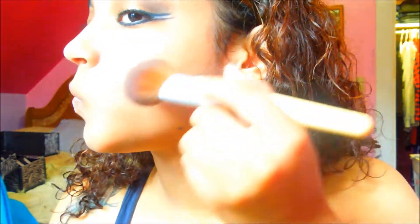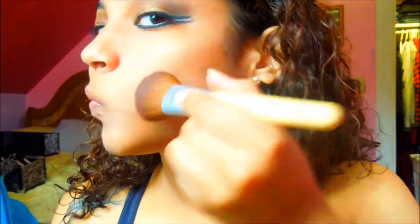I'm already kind of bronzed, but I'm going to use Bare Minerals Warmth as the bronzer. I'm just going to use this to contour — this Warmth is really really warm, like cocoa powder. I'm going to use this EcoTools blush brush, which you can also use for bronzer, and just blend everything.